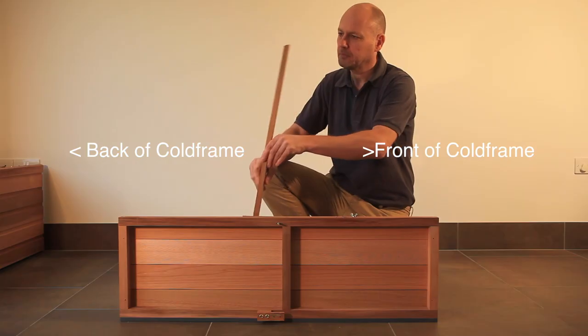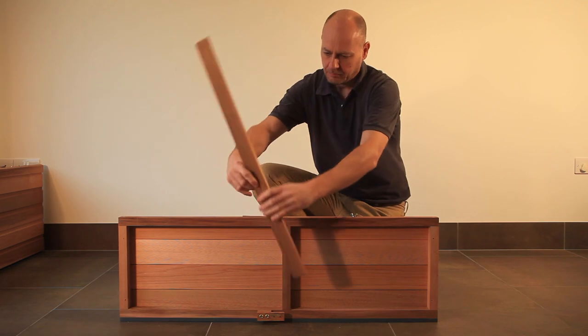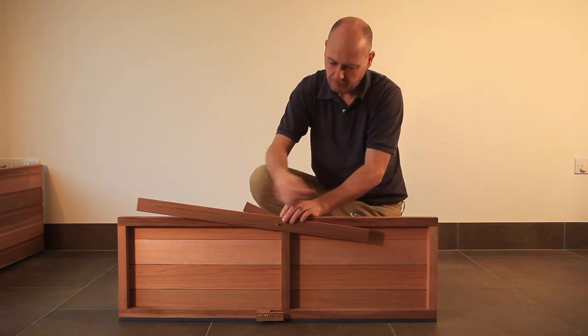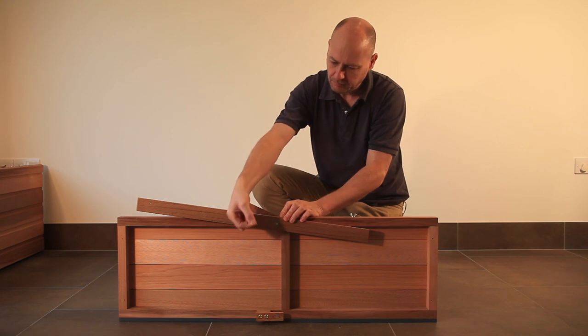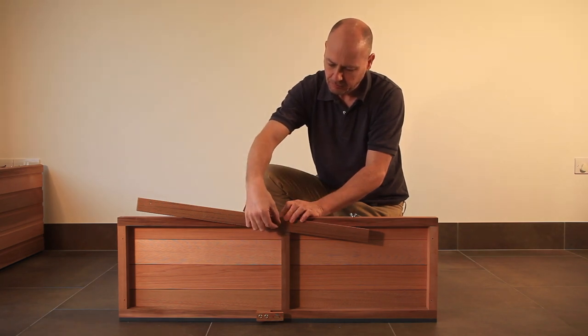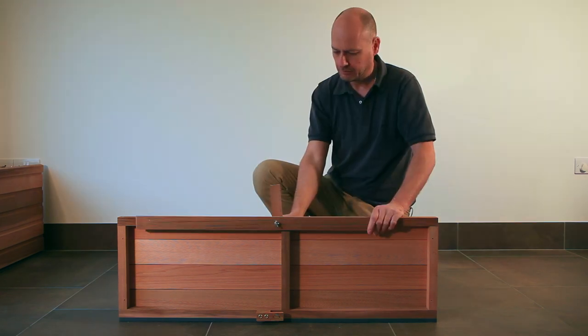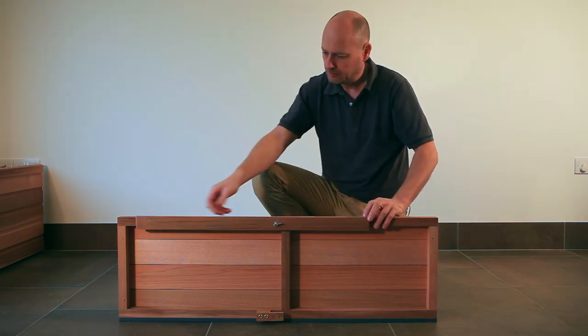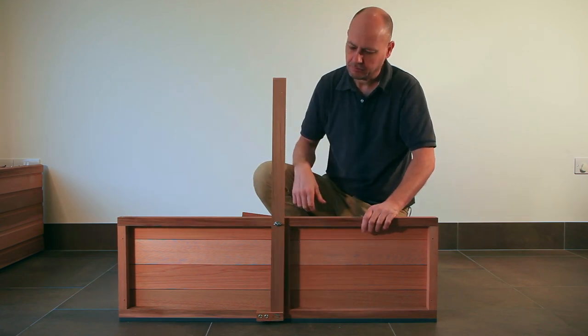The opposite end of this stay has an angled top. Fit the stay so the angle slopes away from the front of the cold frame. Finally fit the remaining flat washer, the spring washer, and the wing nut until it's firm and tight. The stays should move relatively freely but should not be loose.